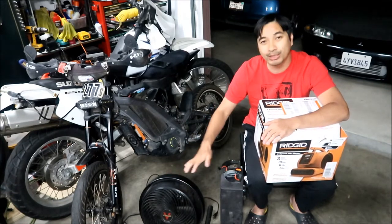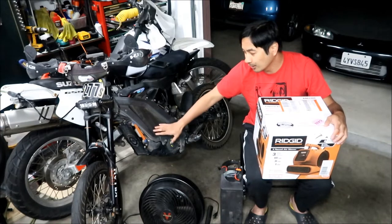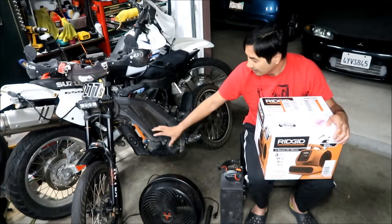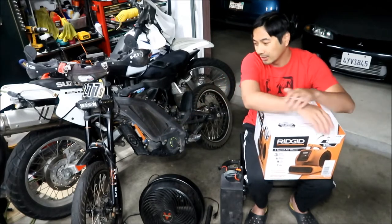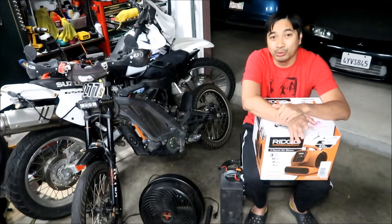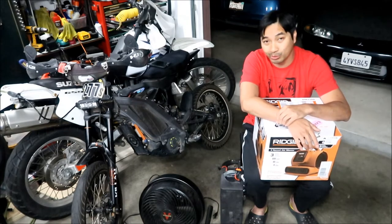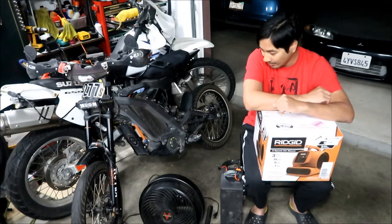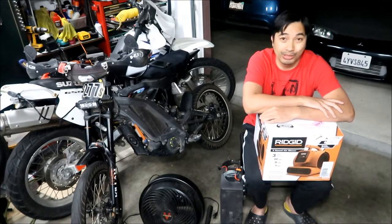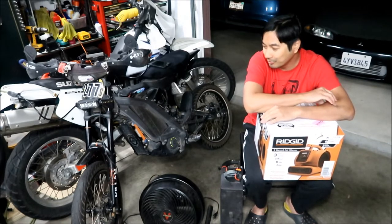I wanted to get a second fan so I can cool both sides of the battery while charging, or direct one toward the controller and motor and have one aimed at the battery. When I'm charging at the track, it's very important that you cool down the electronics as fast as you can. The cooler you can keep it, the more performance you're going to have. One very simple thing at the racetrack: keep your bike in the shade — don't leave it in the sun. That's the number one rule. Number two: have a fan to cool your bike down.